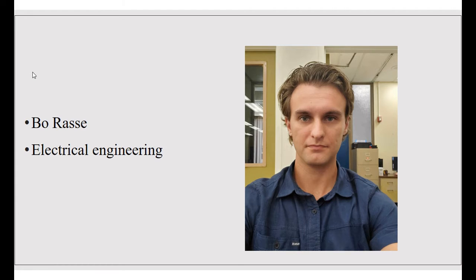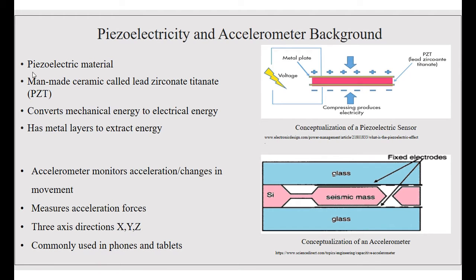I'm Bo Rassi and I'm going to be an electrical engineer. My project is going to be based on the piezoelectric and the accelerometer. First I'm going to give you some background on the two.